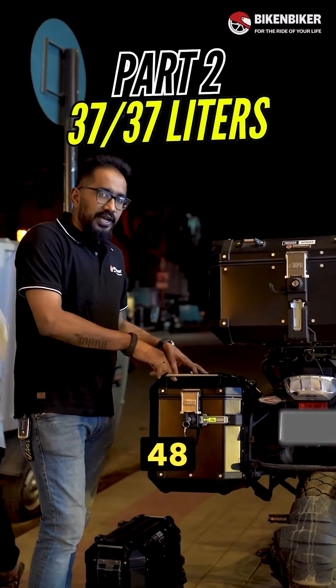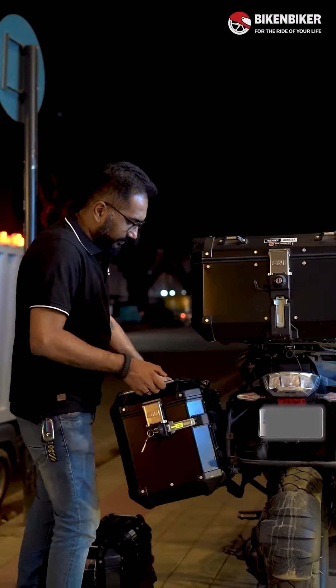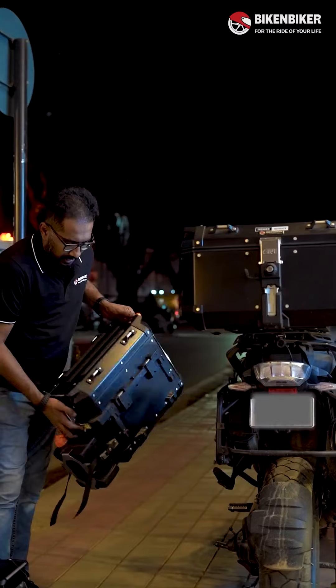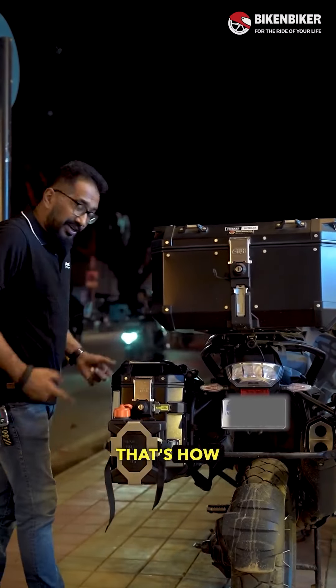When you talk about the 48 being replaced by the 37, let's see how that fares. So we get that guy off and now we will put... That's how simple it is, by the way.